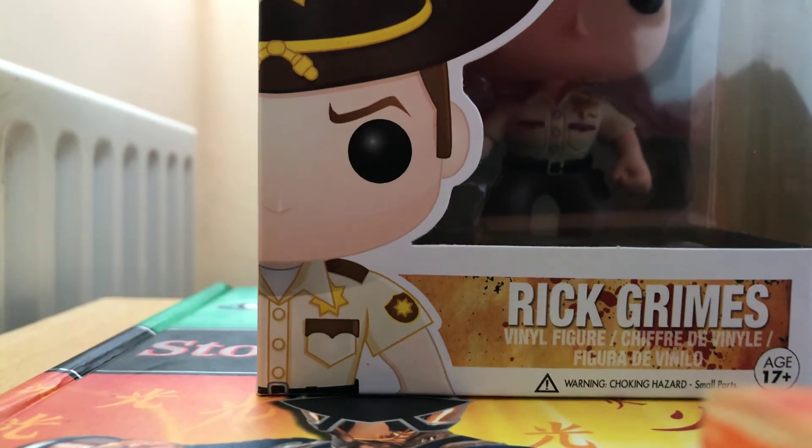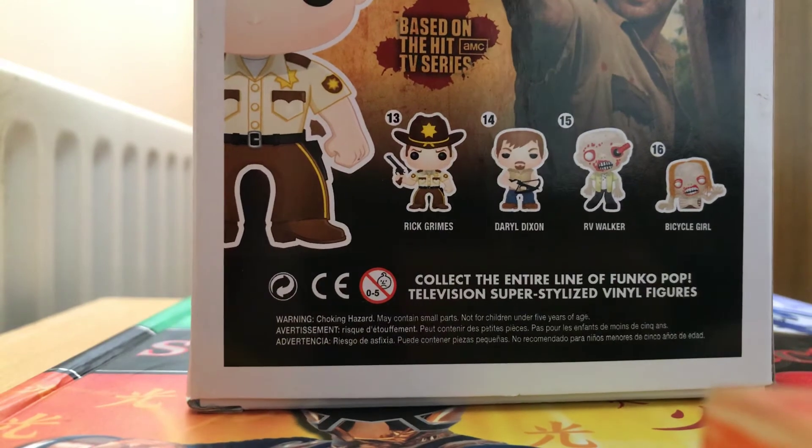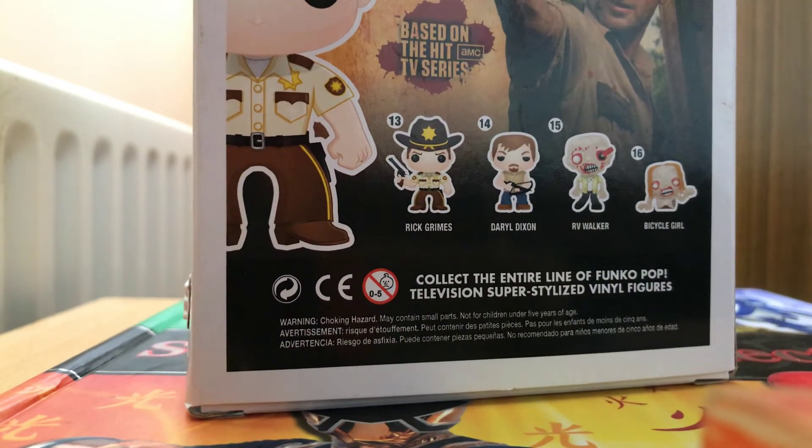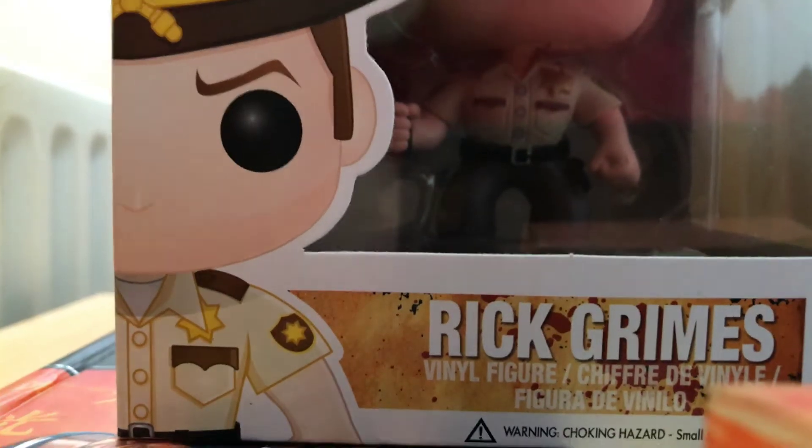Hey, this is Lewis Albert and today I'm doing the review of the Funko Pop of Rick Grimes from Season 1 of The Walking Dead.